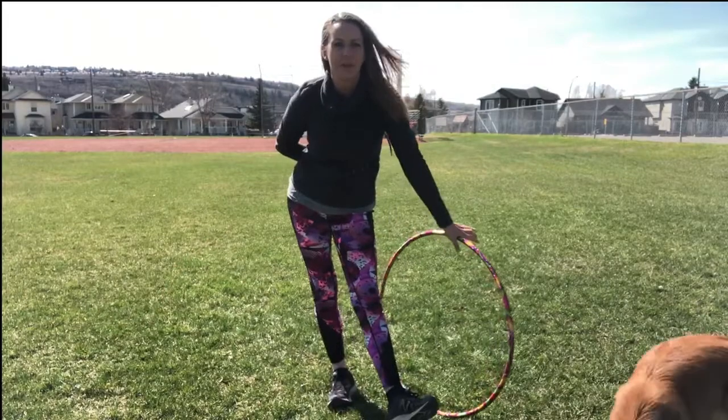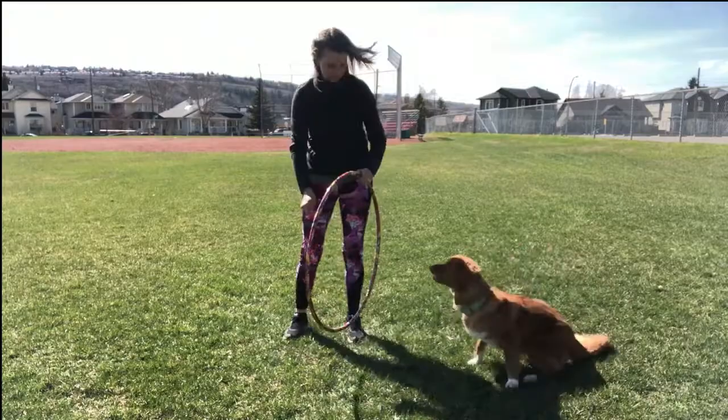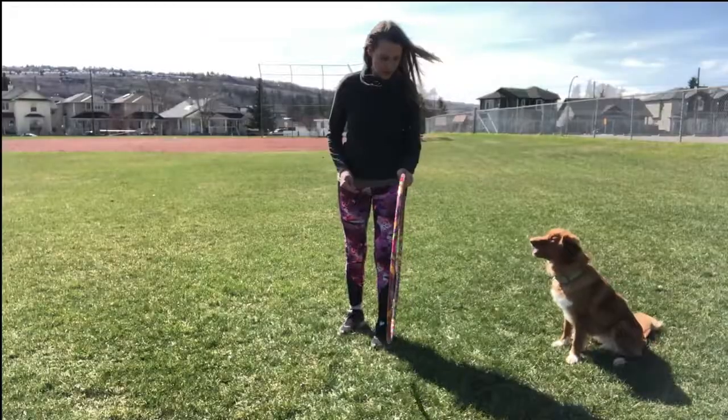Once your dog is comfortable with the Hula Hoop on the ground, you can start moving it up a bit. Move it up a little bit more.